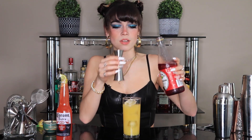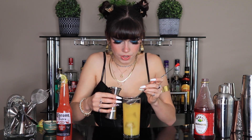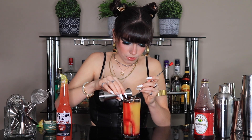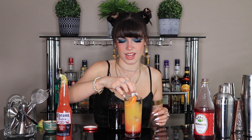Last thing we're going to do is pour a half ounce of grenadine. I'm going to pour this super slowly — actually using a spoon — pouring it on the side so it doesn't mix in fully and kind of sits at the bottom. Perfect. Then we garnish with an orange slice and a maraschino cherry on the side.